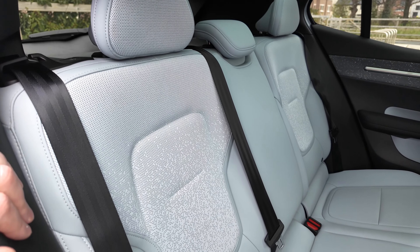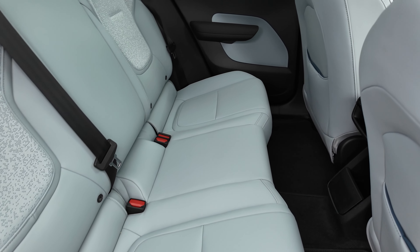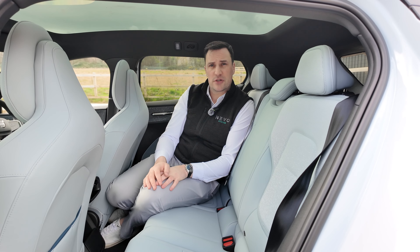Could you fit a third person in the middle? It'd have to be a very small person or a child given the width of the seats. There are three headrests in fairness, and that pano sunroof stretches all the way back over. Let's take it out for a drive on Irish roads.